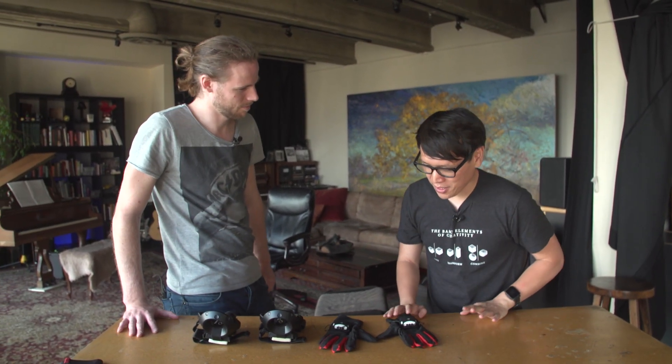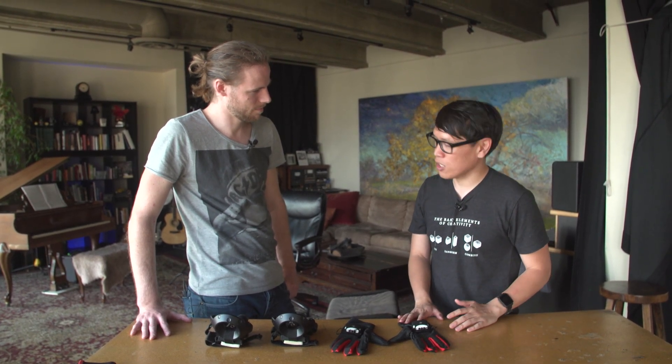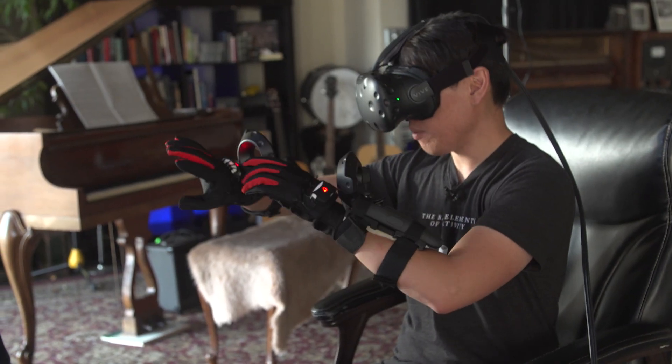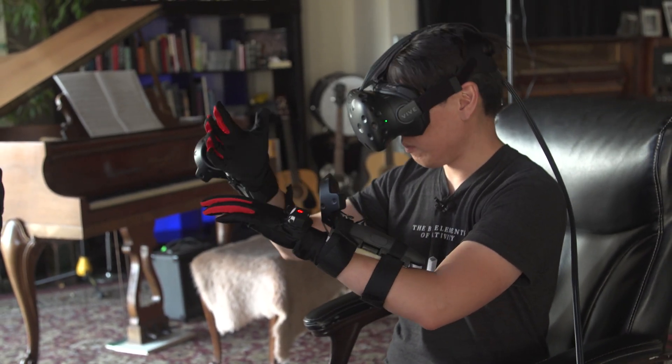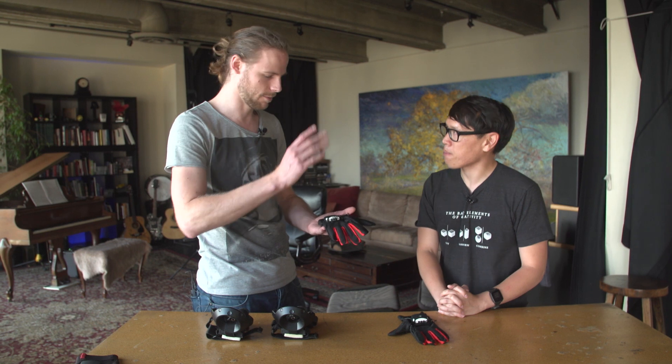All right Martin, it's great to meet you and thanks for giving us this demo of Manus VR. You guys have been working on this for a long time and the idea is to give your hands some presence in virtual reality with these gloves you've developed. Can you explain how these gloves work? Yeah, so we've been around now for close to two years and we started out making gloves for the VR market. That was our goal — to put hands in VR. That was our mission.